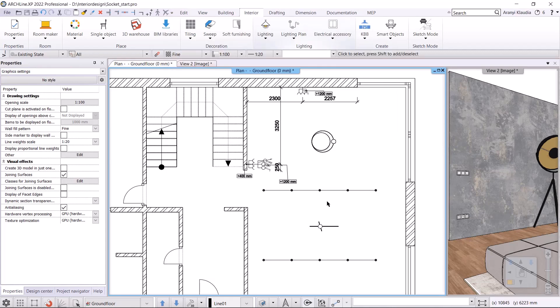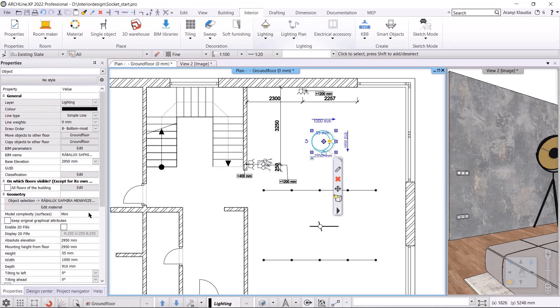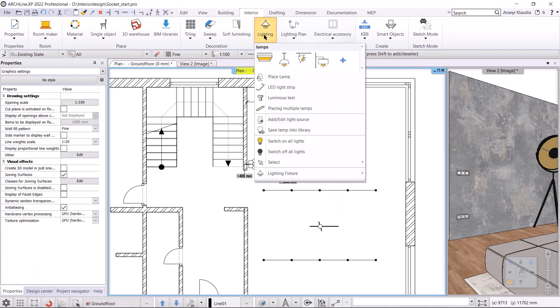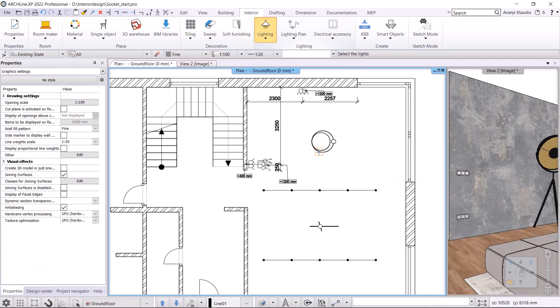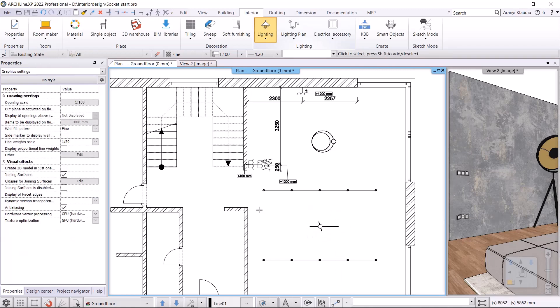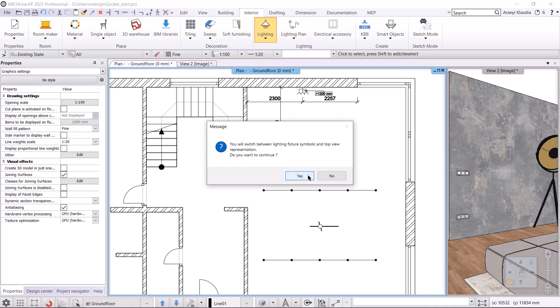We have to specify the lighting fixture. There are two ways to do this. I can click on the lamp and in the properties in the lighting fixture we can see that it is ceiling. If it's not a ceiling light, we can change it. The other option is under lighting menu, lighting fixture command. Here I choose ceiling lamp and then I select all the lamps that should be ceiling lamps. If it's done, I close it by pressing enter. As a check, I select one light, and properties shows that the lighting fixture is ceiling light. The next step will be to switch lighting fixture from a top view to a symbolic representation on the floor plan. This will be done using the lighting plan, switch lighting fixture, symbolic and top view representation command.